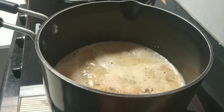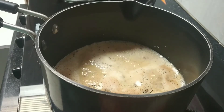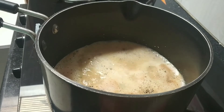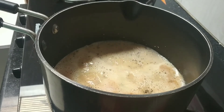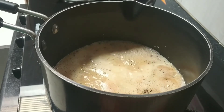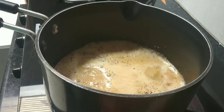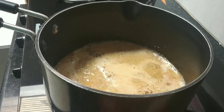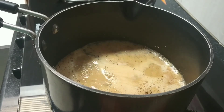Oh my god, the aroma is so beautiful! Now I will let it cook. This is exactly the same tea you get at a shop. It smells absolutely awesome. I'll let it cook on slow flame for 3 to 4 minutes — it will be very good, I guarantee.